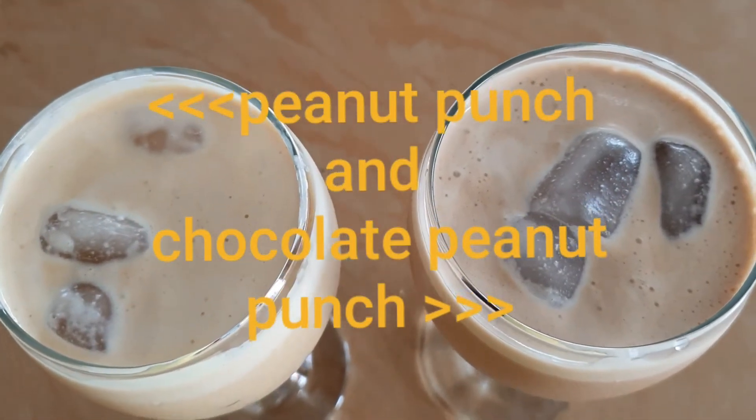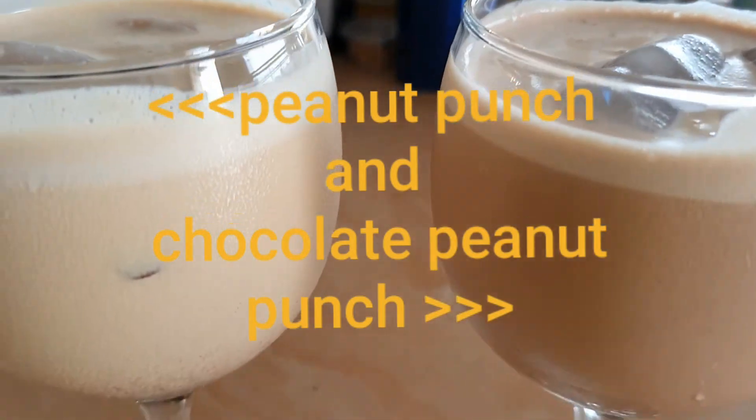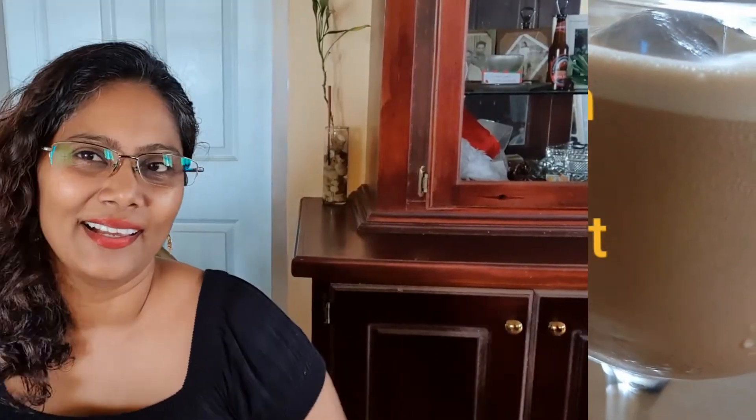Check out my tips down below in the description box so that you don't get coagulated peanut butter. I bet you didn't think it was that easy to make peanut punch and chocolate peanut punch! It's really quick and simple, but it's not something you want every day because it's really high in calories — though you do get protein from the peanut butter.